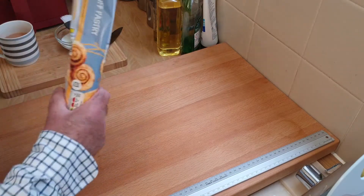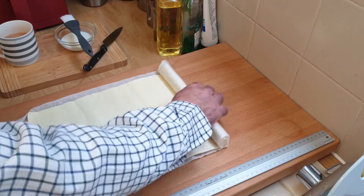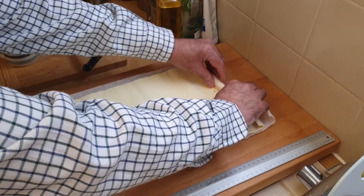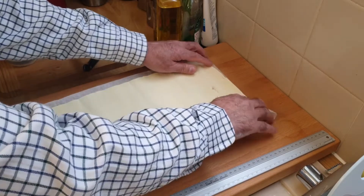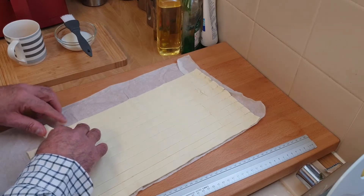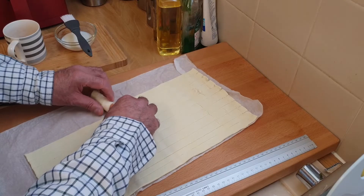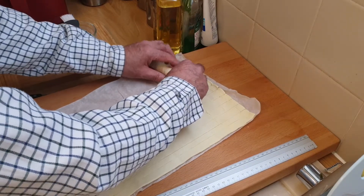I'm going to roll the pastry out first. The pastry's been out of the fridge for about 15 minutes so it's softened a bit so you can roll it out. I need to get 10 chicken rolls out of this, so a quick measure up and see how many I can get out of this sheet of puff pastry. Put a little bit of tension on the pastry as you're rolling it, pulling it towards you slightly. It's looking good so far.